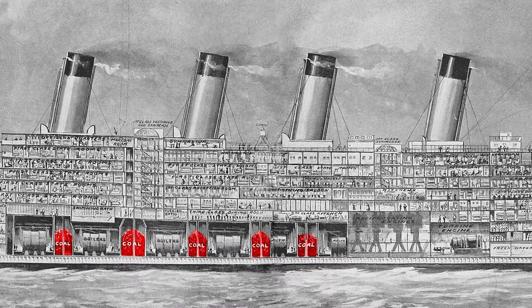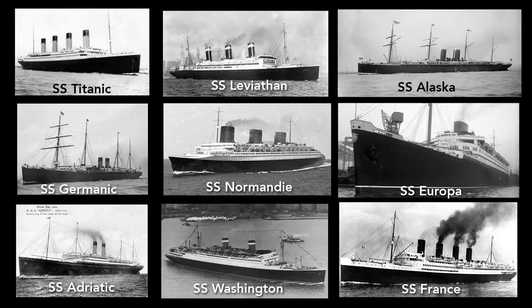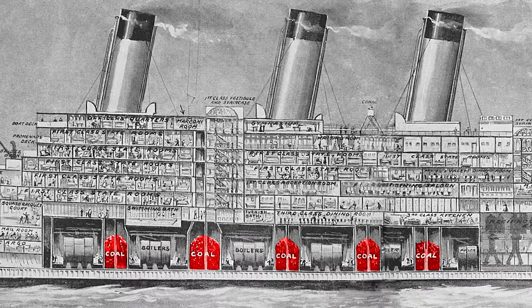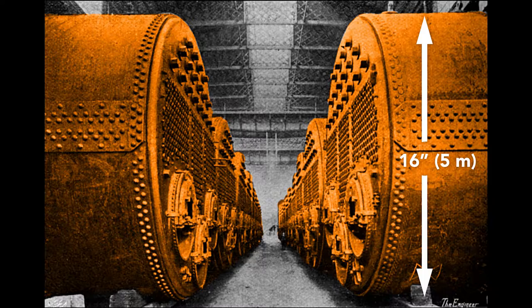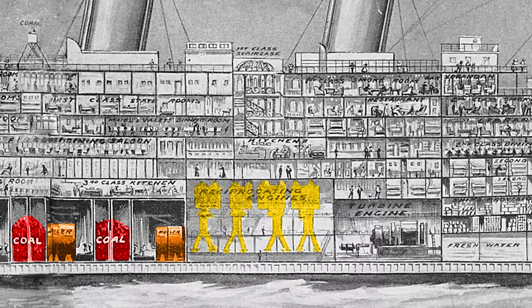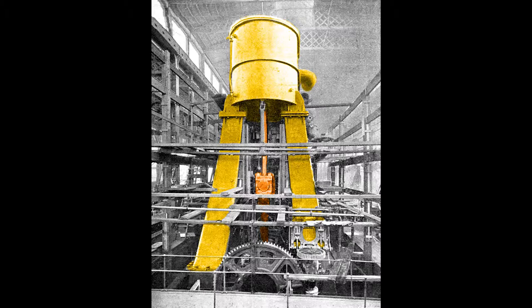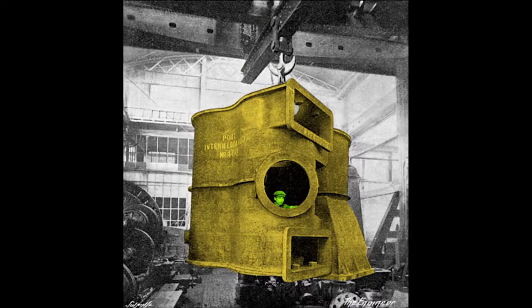The Titanic needed 4,000 tons of coal for a transatlantic trip, which took 24 hours to shovel into the bunkers. Coal was loaded into coal ports on the side of the hull, leaving streaks of coal dust, so nearly all ocean liners at the time were painted black to help hide these traces of coal. After the advent of oil-fueled ships, lighter colors became more popular. As the Titanic crossed the Atlantic, 650 tons of coal per day was shoveled into cylindrical boilers — nearly 16 feet in diameter — where it was burned to produce steam. The steam was piped to the reciprocating engines. The orange in the diagram is the piston rod, and inside the cylindrical casing is the piston. A worker peering out of this casing gives a sense of the engine's enormous size.